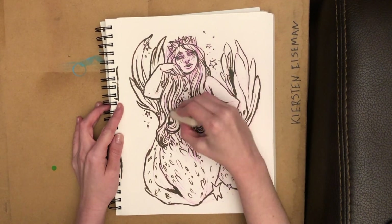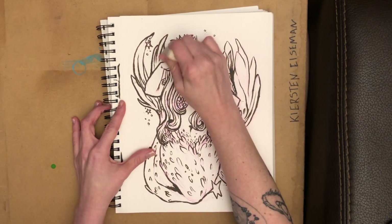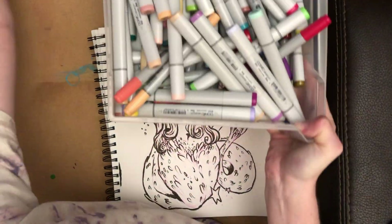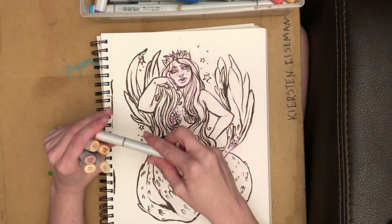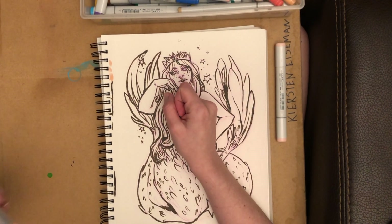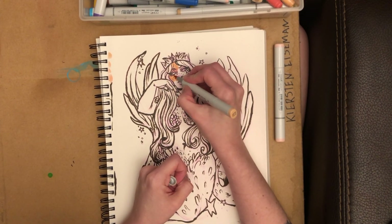Hello everyone! We are scooting right through May. I can't believe it is the start of the third week — I have no concept of time at all. I wanted to give you a video, and since in the beginning I had more ideas for mermaid than I thought I did, I figured I wanted to just do a chilling and relaxing coloring video.